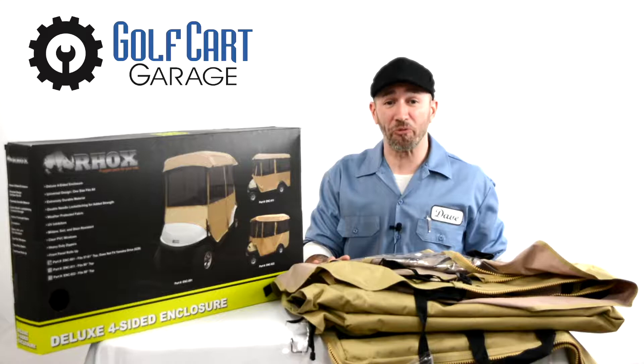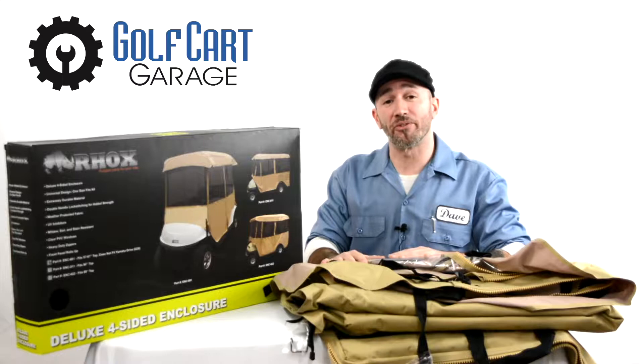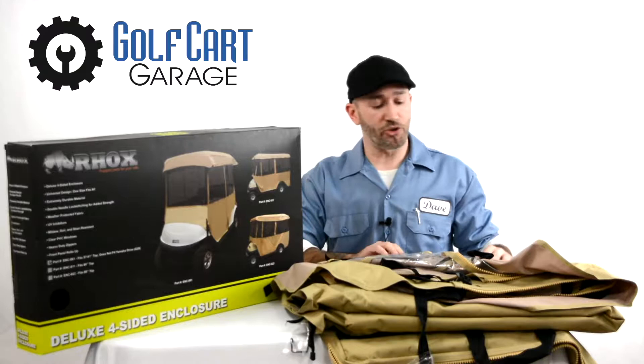Sometimes stock photos on the internet don't tell you everything you need to know to make an informed purchase, so today we're taking one out of the box to check out all of the great features here right up close.